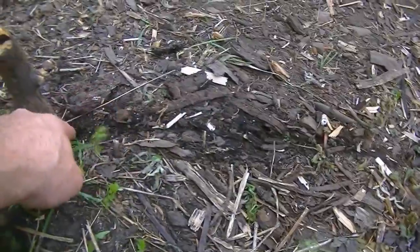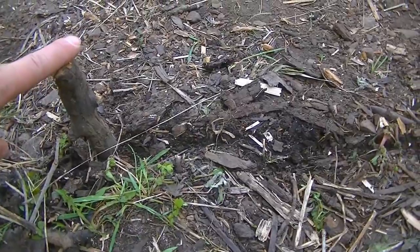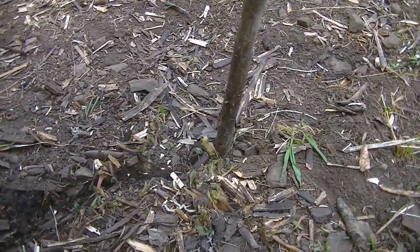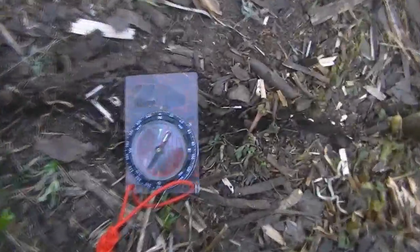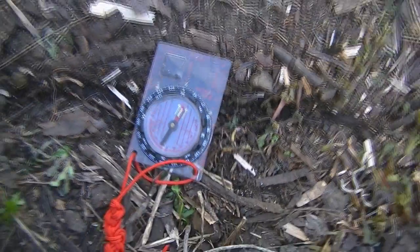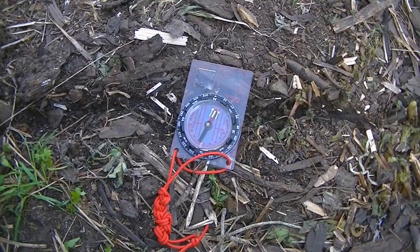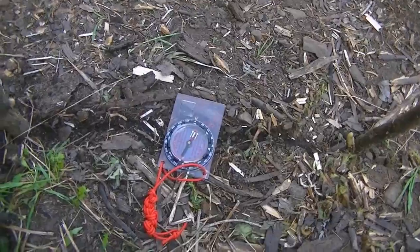So now you've got two sticks, and we're going to draw a straight line in between them. This will give us an exact east-west line. The first stick you place will always be on the west side, and the second stick will always be on the east side. So here's my compass — put that right in the middle of those two sticks. North is right there, so there's west and there's east. You can see just a slight difference in the east-west compared to the line drawn from the sticks. The sticks will give you a rough estimate — pretty close though — of an east-west line, and from there you can find your north and south.